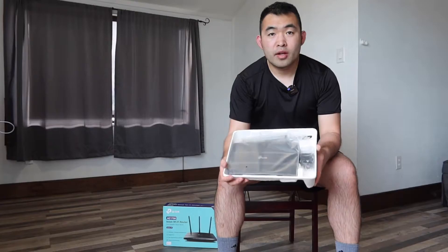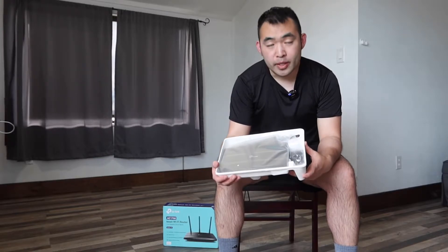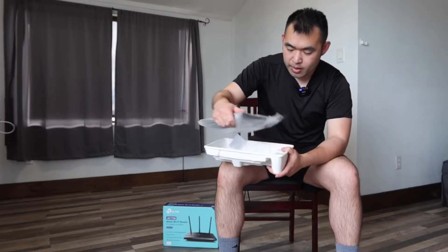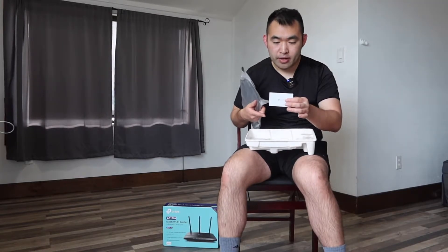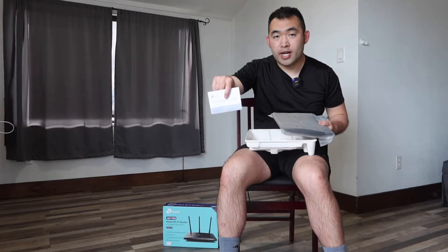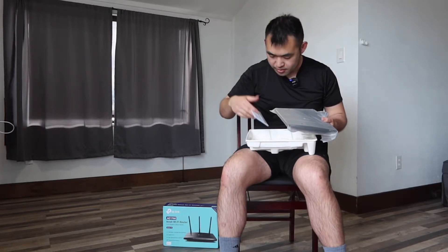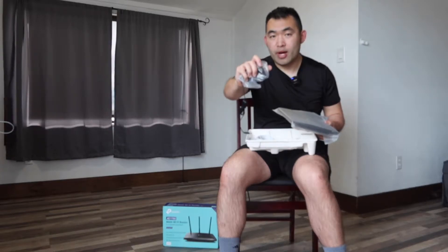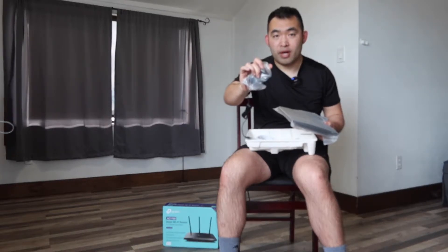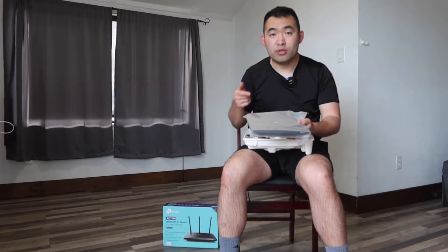Let me actually open it up to show you guys what's included inside. Once you open it up, this is what it looks like inside. Right here they give you the actual router itself. Right here they give you the info card with the password and the username. Right here they give you the quick starter guide to teach you how to set it up and how to use it. Here they give you the ethernet cable, and last but not least we have the power cable to plug it in. That is basically everything included in the package.